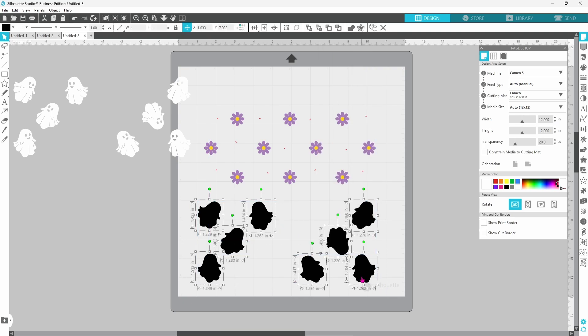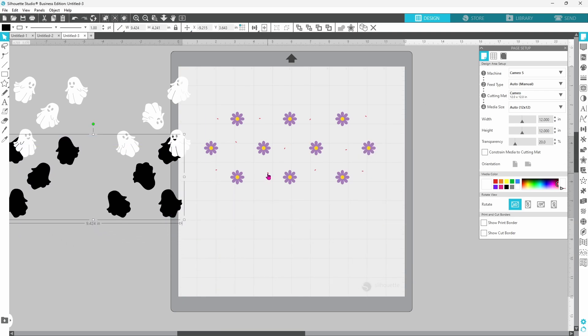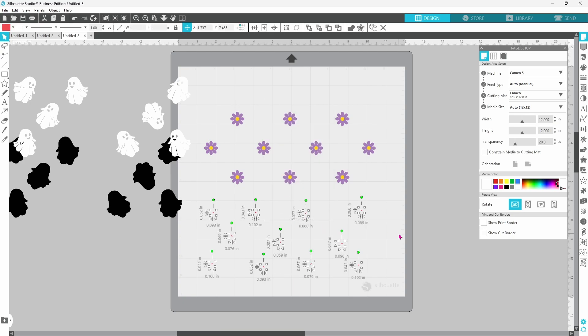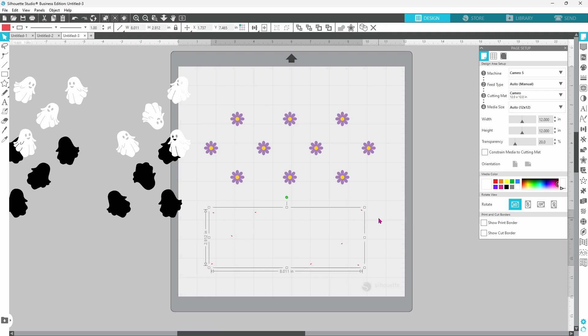At this point you can either make a compound path again or you can group them — I'm just going to stick with making a compound path. The last thing we need to do is remove the three middle tongues, so let's right-click, release the compound path, select the three in the middle, right-click and delete. Then select all of the rest, right-click and make a compound path.